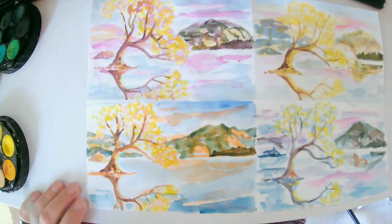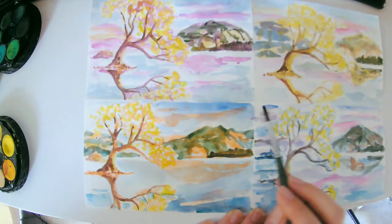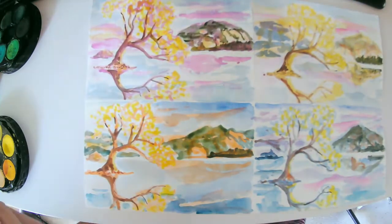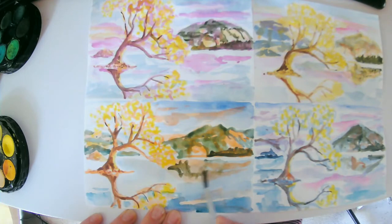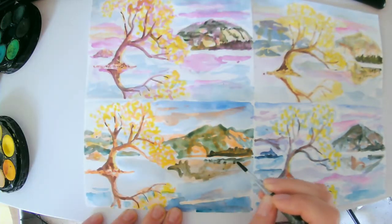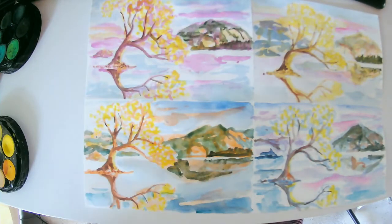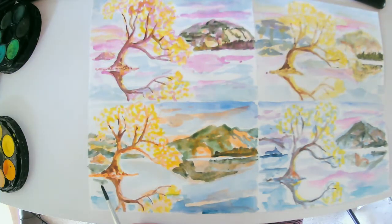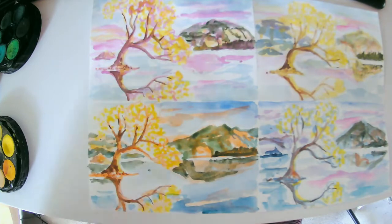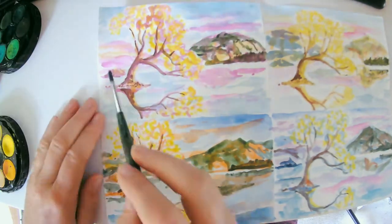I'm filling in my blues for my background and for my water. I'm using a little ultramarine blue as well as a more teal blue for the water, and more of the ultramarine blue for the sky. Now I'm getting my reflections done with the orange area, and I'll go to the magenta next to fill in those reflections of the backgrounds onto the lake.